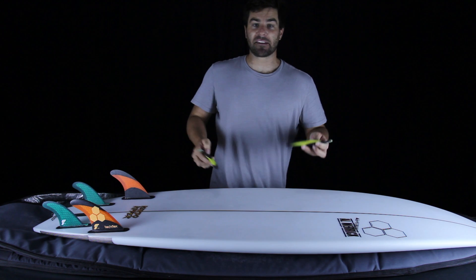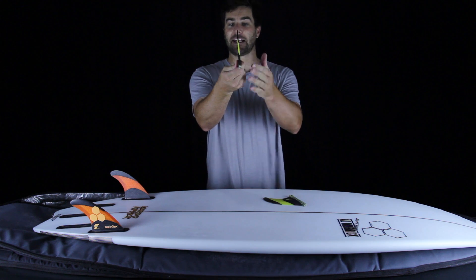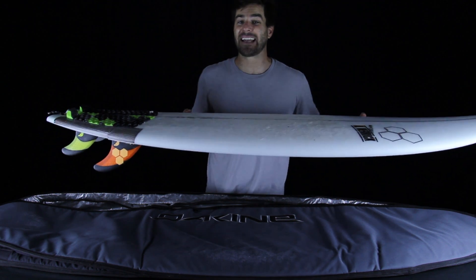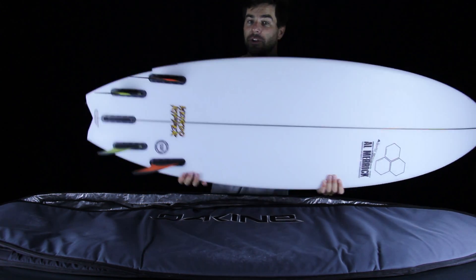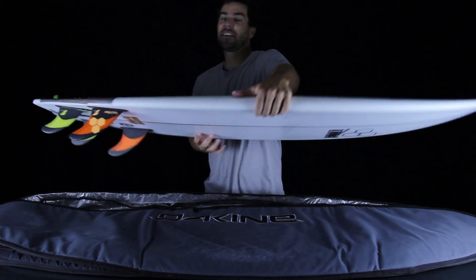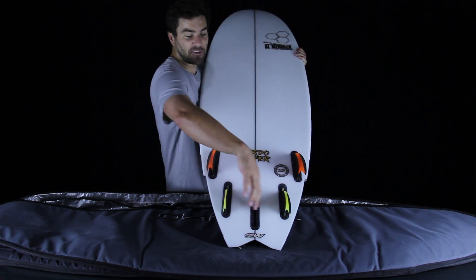So I switched to new Futures prototypes — the difference being these are convex on the outside edge and flat on the inside edge. I put these in the trailing position and went back out that same session. It totally changed the personality of the surfboard: I could pump down the line and generate speed using all the surface area a quad gives you, but I could initiate that first third of the turn so easily — just like butter. This setup gave me all the speed and drive of a quad, but let me get into turns super easy because the flat inside foils promote the release of water.